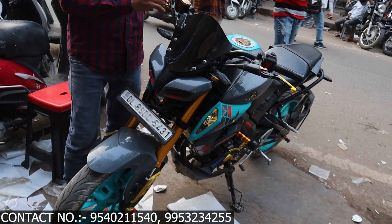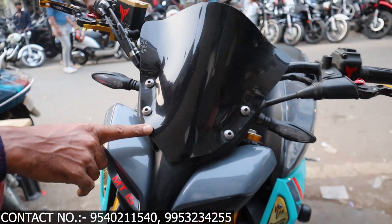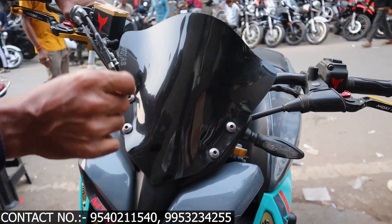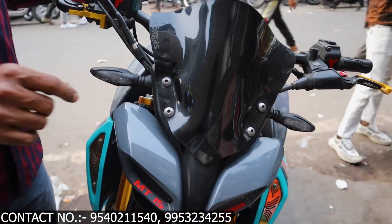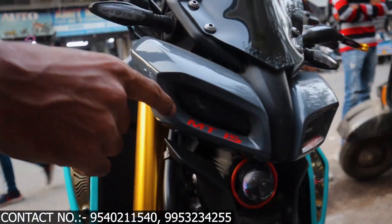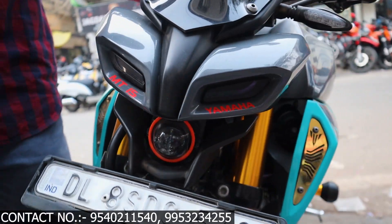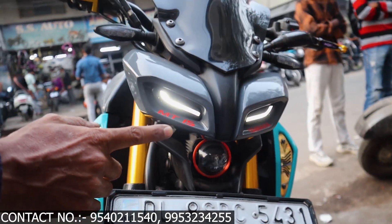First, I will show you the visor. We have something new shown in the MT-15 new model — it has 4 nuts. You can see it. Black and white are both available options. The eyes are specially designed. I will show you how this look works — when you are using it, it will look like this.